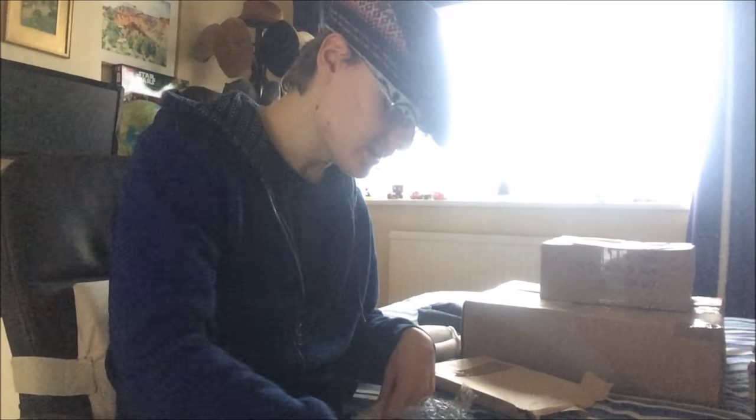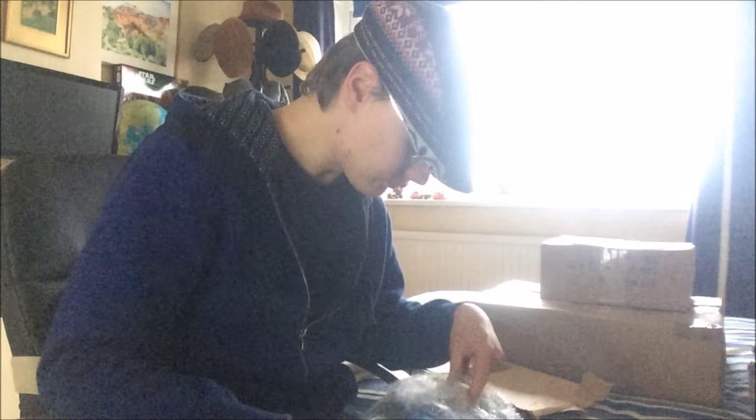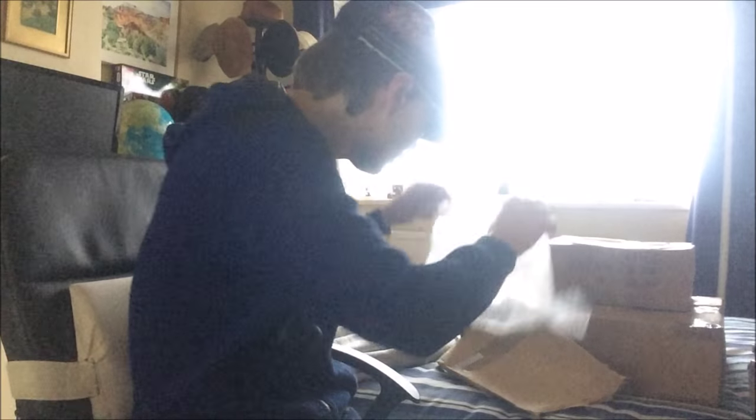Opening the first box now. The seller for one of these items was fantastic — she updated me on the whole process from purchase right through to delivery. She wrapped them well in bubble wrap, not just brown paper, and described them perfectly. She even sent me an in-depth message on eBay saying thank you for the purchase.